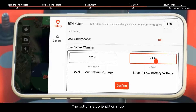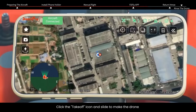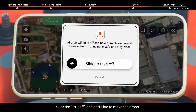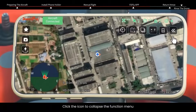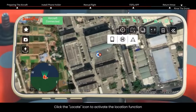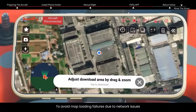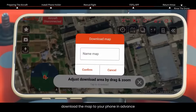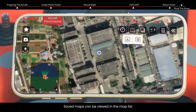The bottom left orientation map shows the drone's position and orientation. Click the takeoff icon and slide to make the drone automatically take off and hover at two meters. Click the locate icon to activate the location function, showing the positions of your phone, home point, and drone on the map. To avoid map loading failures due to network issues, download the map to your phone in advance. Saved maps can be viewed in the map list.